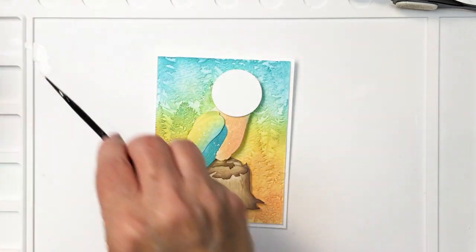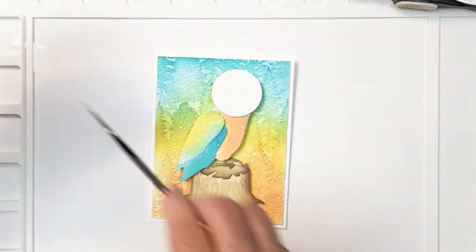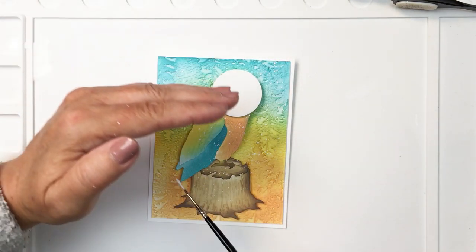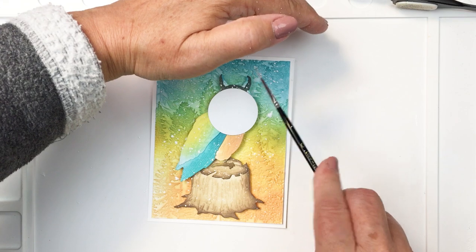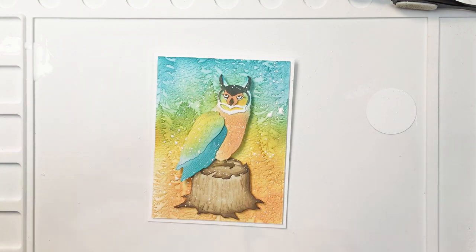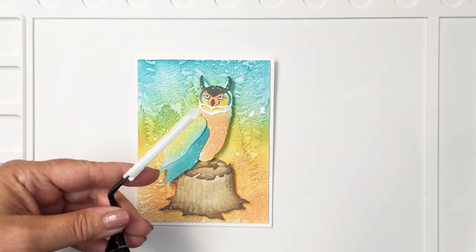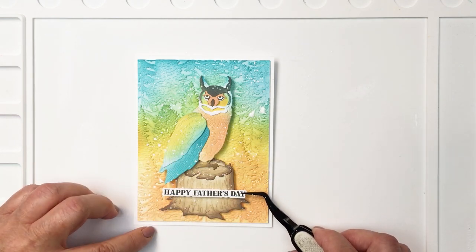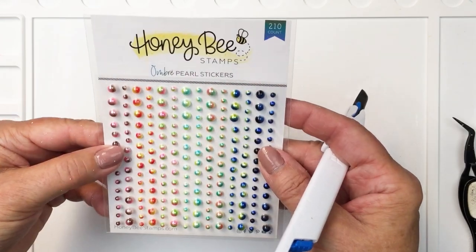Now I'm going to take a little bit of Dina Wakley white gloss spray and use a fine brush to just splatter some white paint onto my project. I just like how that finishes it off — it makes it look a little bit more interesting. This dries with some dimension as well, which I think is kind of fun. Once that's all dry I'm going to go ahead and add my sentiment and some pearls to the project. This sentiment says Happy Father's Day, and it's from the Hooked on You sentiment set — I've stamped it out in black and then die cut it with a coordinating die from the coordinating die set. That is just a really great spot for that sentiment.